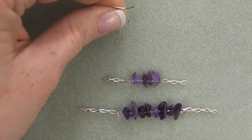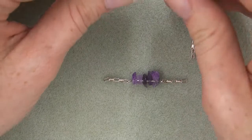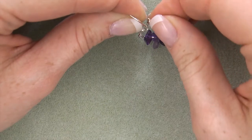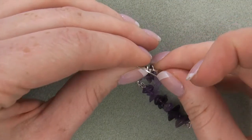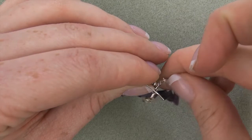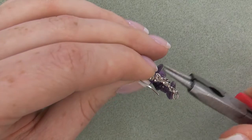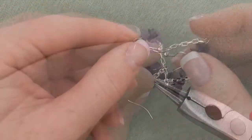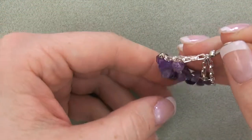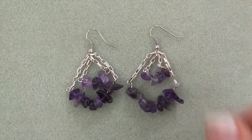Seventh, open the loop on the ear wire and string the ends of the chain in the following order: first, string one end of swing B, then string both ends of swing A and the remaining end of swing B, and close the loop. Note: it may seem tight with all of the chain in the ear wire loop, but it can be closed. Eighth, gently squeeze the ends of the eye pins over your fingers to create a curve. Nine, repeat steps one through eight for your second earring.